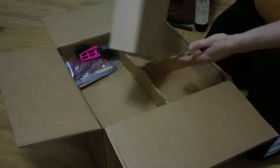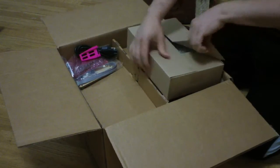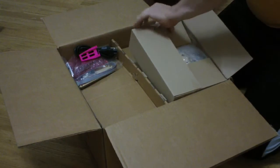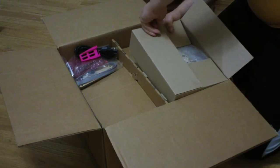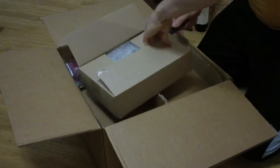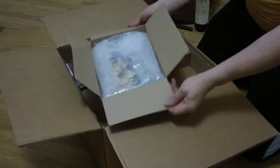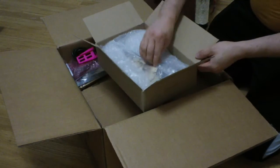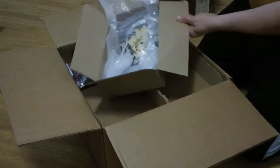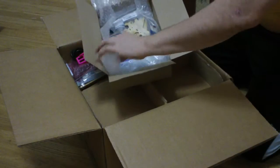All kinds of stuff in here. I'm guessing that in this box here must be the second extruder that I bought as an option. I also bought the Ulti controller, which is the onboard controller. And lots and lots of parts and pieces.